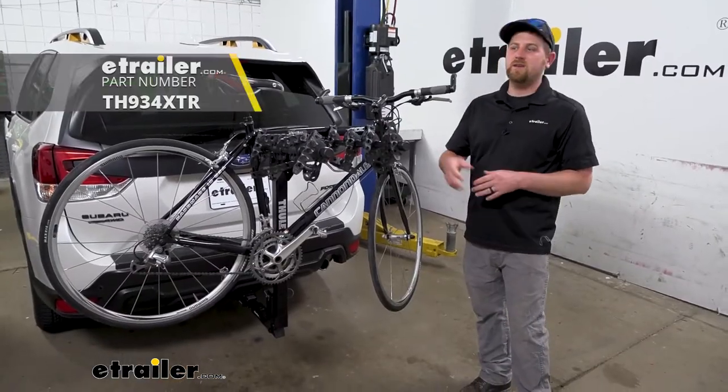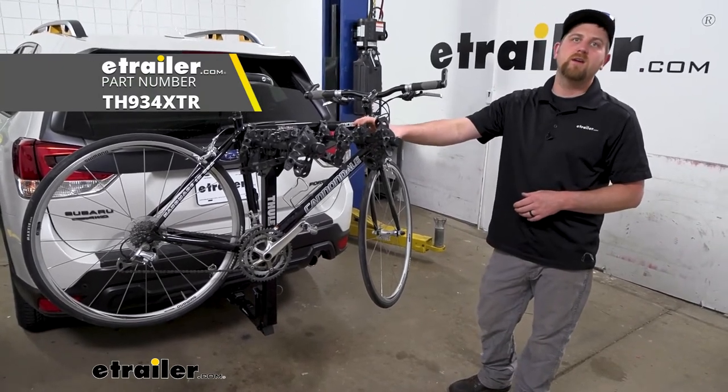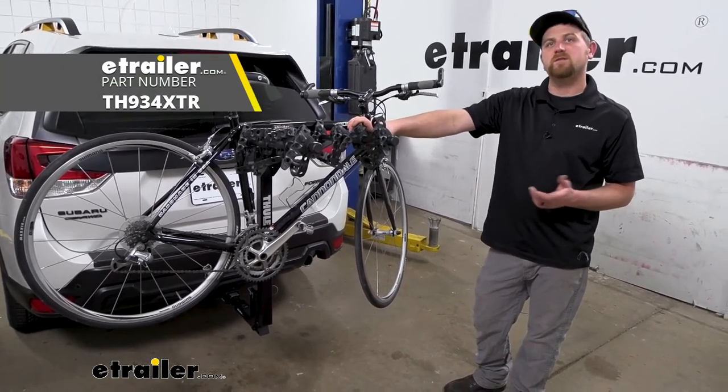And that'll finish up our look at the Thule Hitching Post Pro hitch-mounted bike rack on our 2022 Subaru Forester.